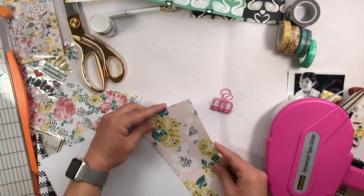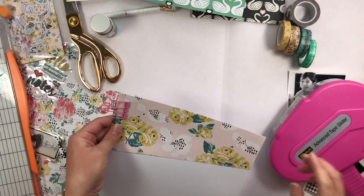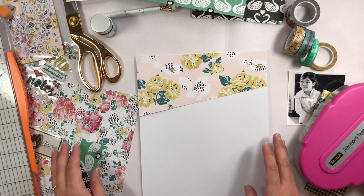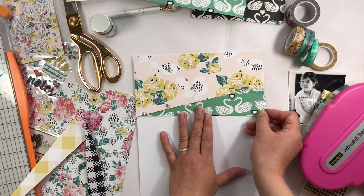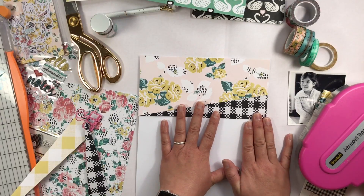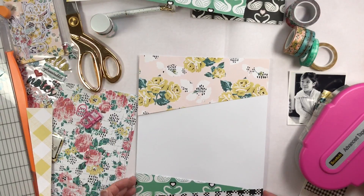I did the photo in black and white because the colors didn't really match the papers from the kit, but I love doing black and white photos anyway. I love how there's black and white paper in this kit — I absolutely love black and white paper. I wanted to incorporate that at the bottom of the page so that your eye kind of goes down across the page. I'm just trying to figure out where I want to put these papers.